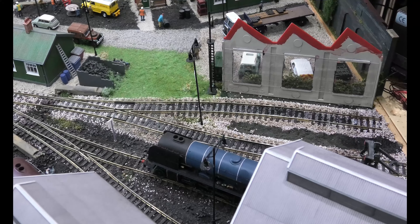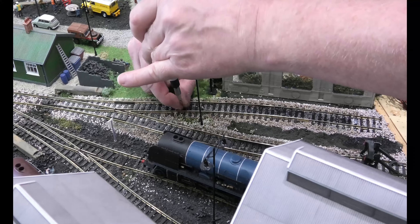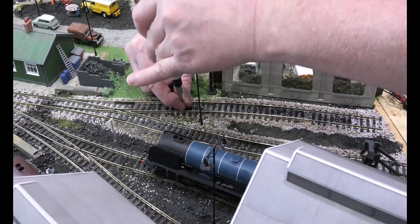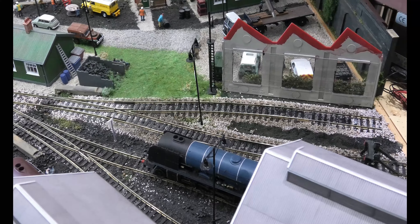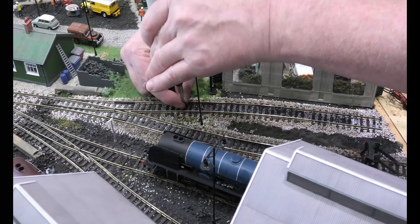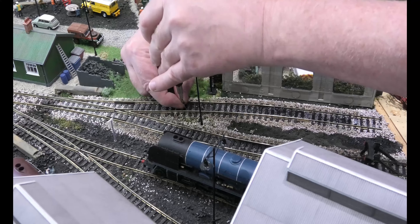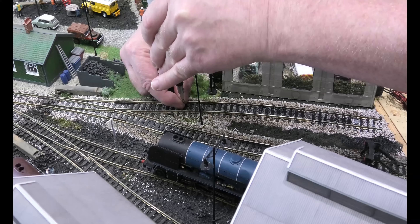The reason we undid the screws was because the sleepers can move when you're moving the track. If we hadn't taken the screws out and the sleepers had moved, it would have broken — it would have snapped the plastic. So it's a simple job.